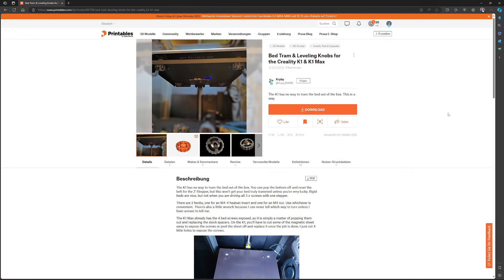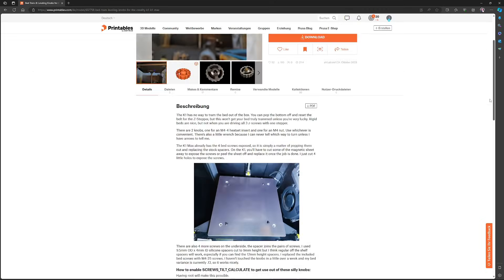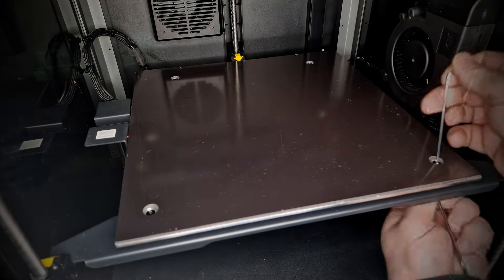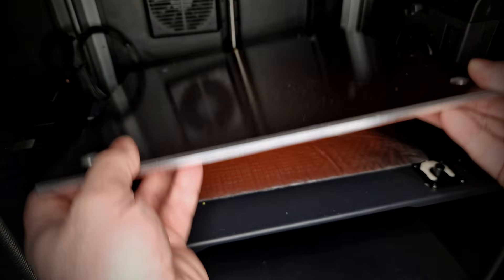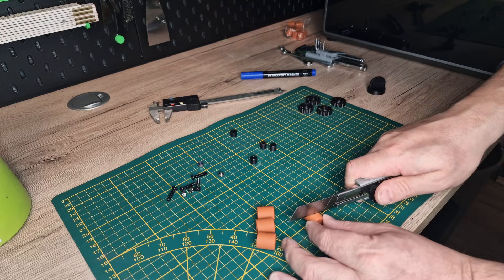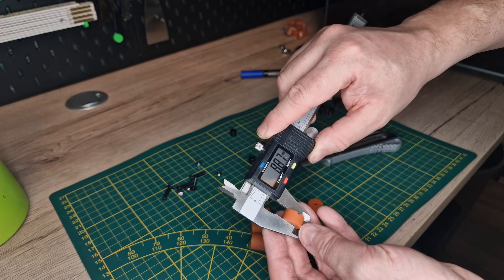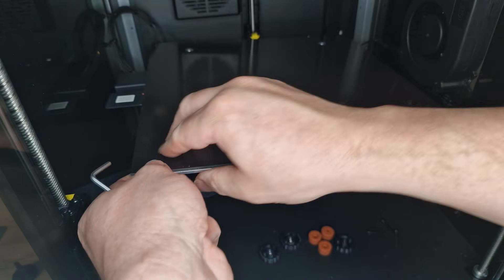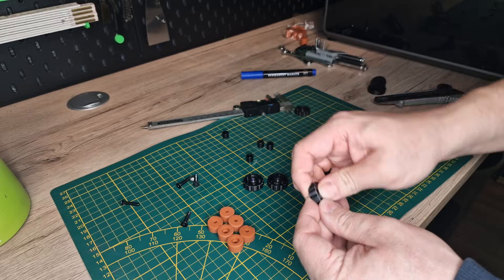Next, I leveled the bed. Now you will say: hey Jan, that is fixed on the K1. That's right, but on Printables you can find an entry on how to change that. To do this, remove the print bed, unscrew the heating plate, take out the spacers, take new silicone spacers about 8–9 mm thick — of course I could not find any, so I cut some 18 mm ones in the middle — and place them in between. Then insert the nuts that previously held everything in place into the knobs on the underside, and re-attach the bed with longer M4 screws.